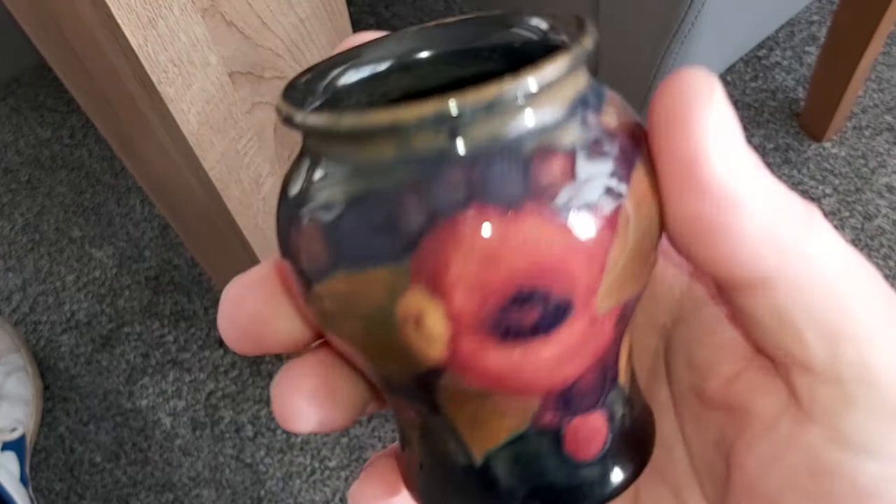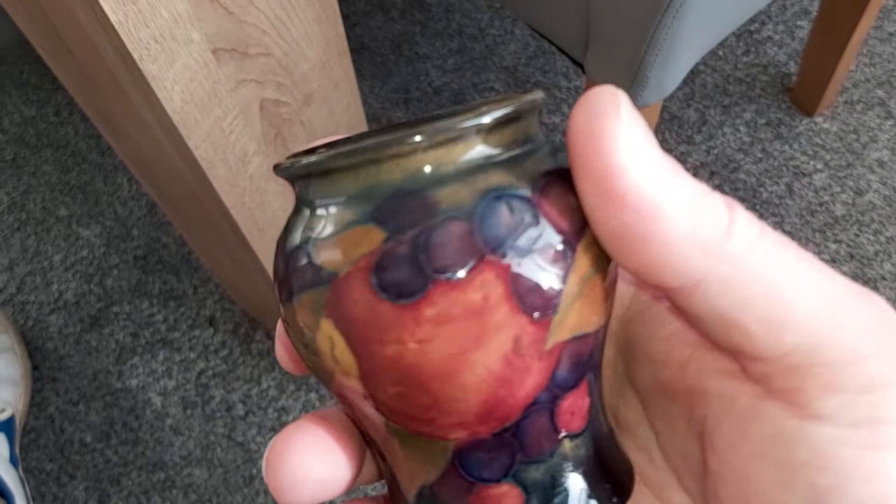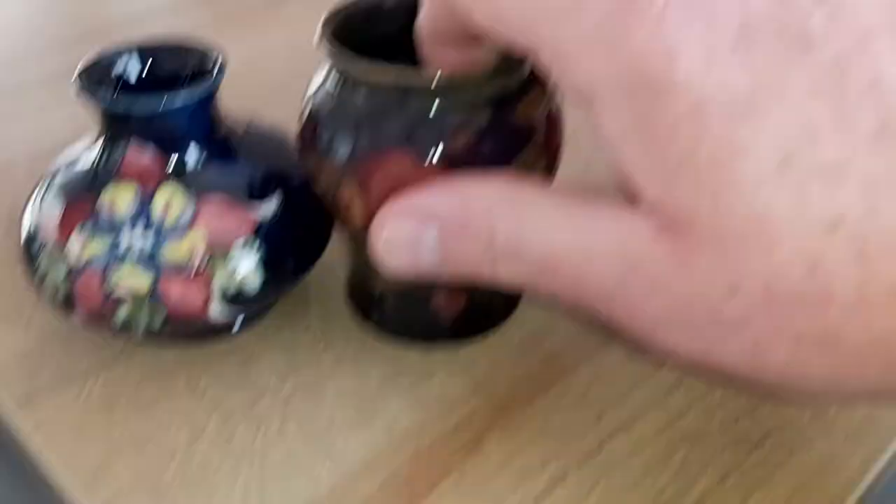I'm really pleased. It's almost like a flambé glaze — I'm pretty certain it's not. But if someone could tell me whether they think that's flambé, or agree or disagree with me, then let me know.